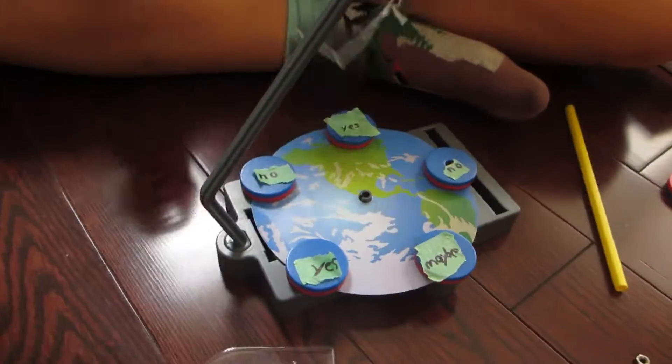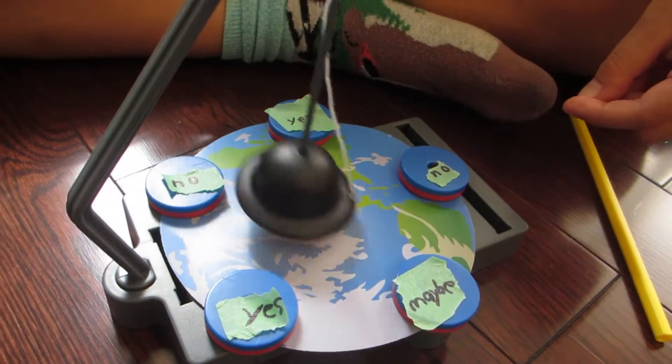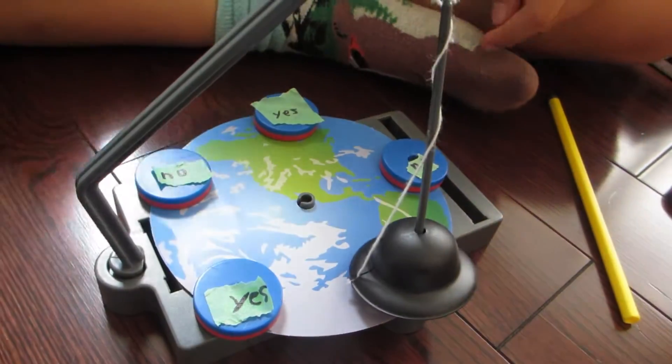This kit makes a great birthday gift or Christmas gift around the holidays, especially because there are so many different experiments you can do while playing with it.